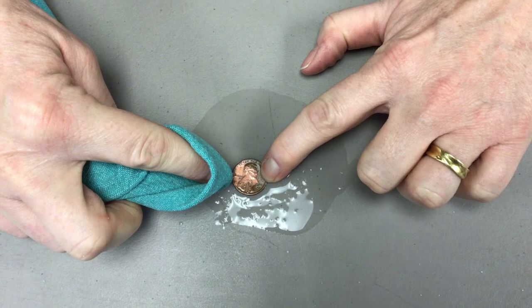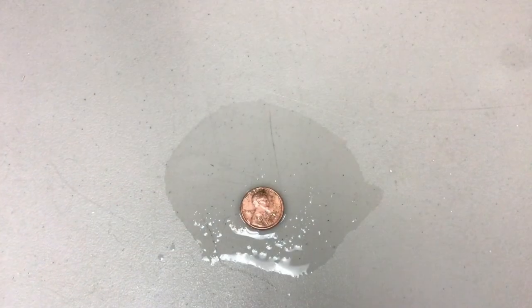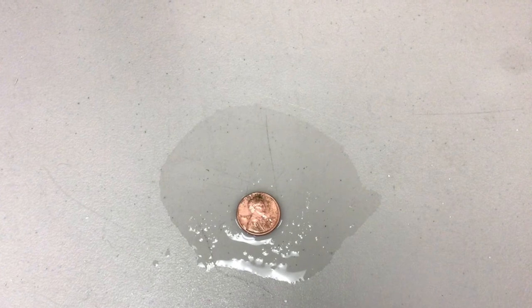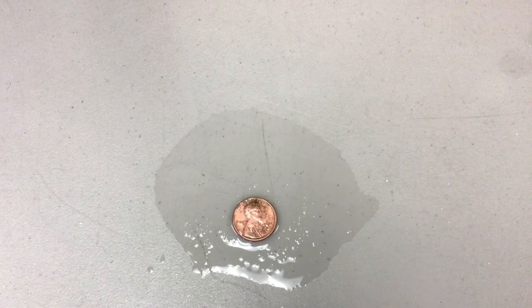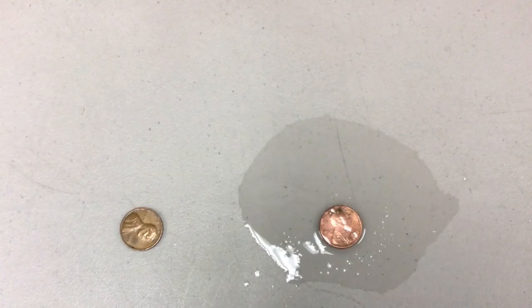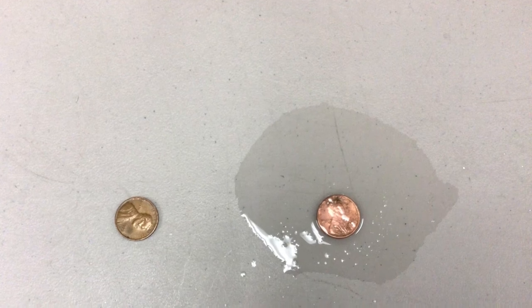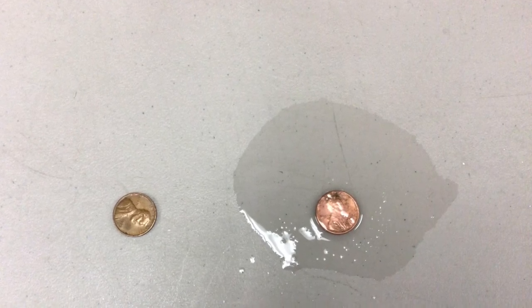Well, what's the science behind it? Pennies get dull and dirty because the copper in the pennies reacts with oxygen in the air to form copper oxide. When you put your pennies in a vinegar and salt mix, the vinegar and salt react together and remove that copper oxide. That's right — a chemical reaction happened.